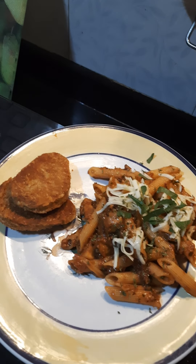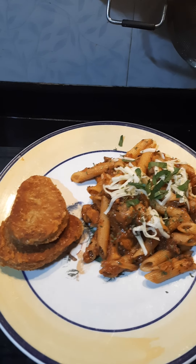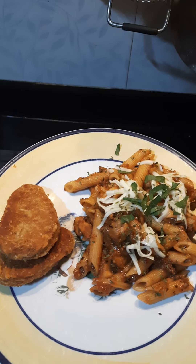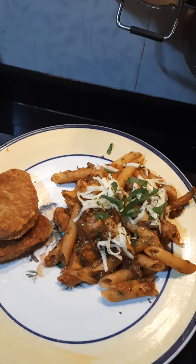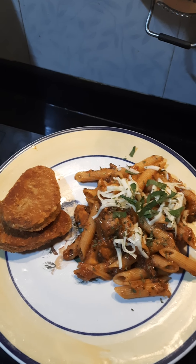I've added mushrooms, but you can add baby corn, some boiled chicken, sliced up sausages that you've fried, some bacon, or shrimps — anything. I like keeping it simple because it's something I can do quickly. Happy cooking.